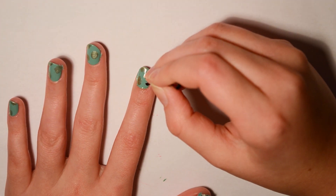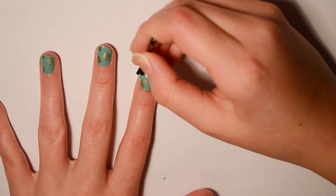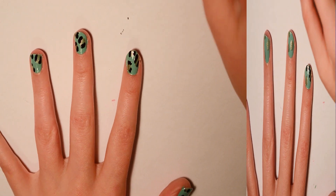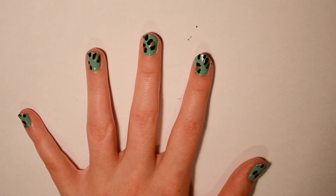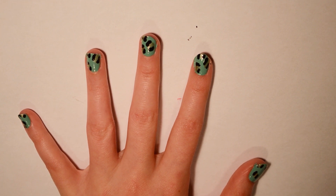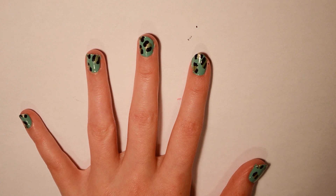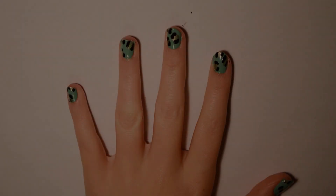I have finished doing my cheetah print and I'm going to wait for this to dry a bit because I don't want anything to smear, and then I'm going to put on my favorite top coat and we will be finished.